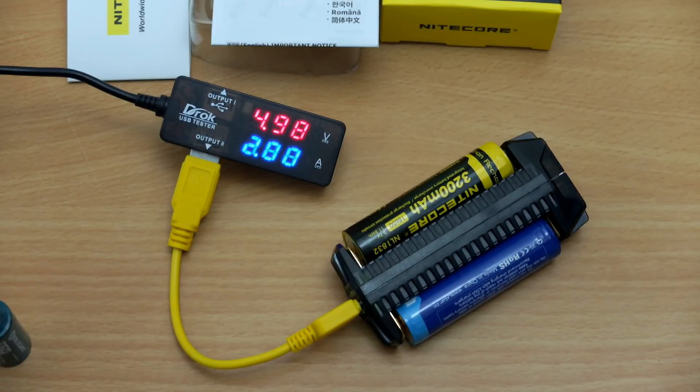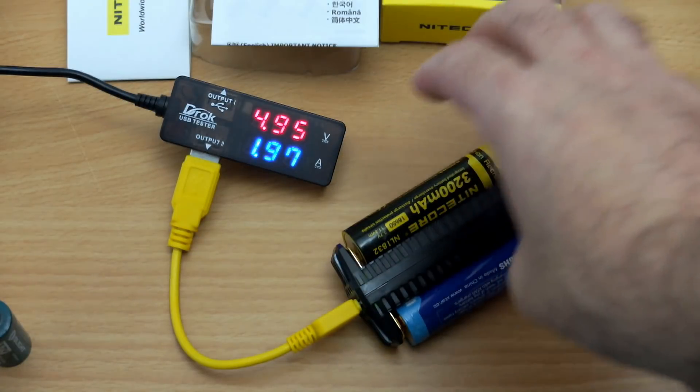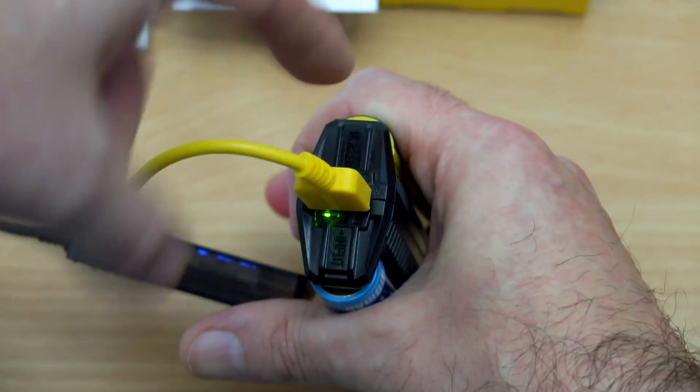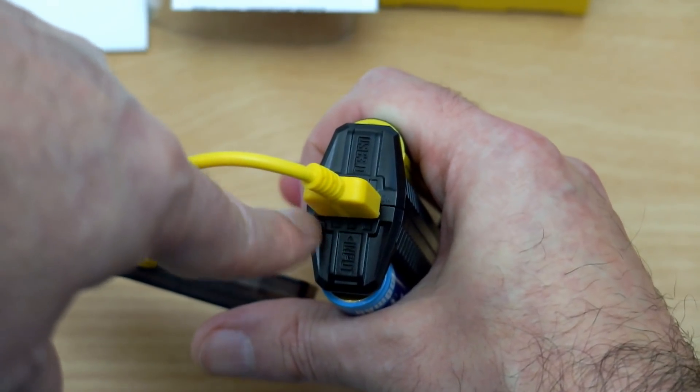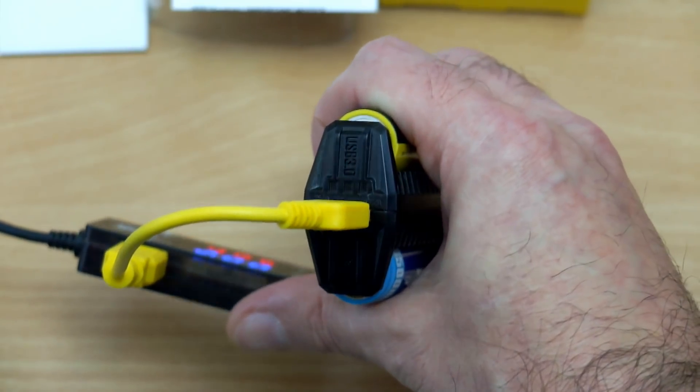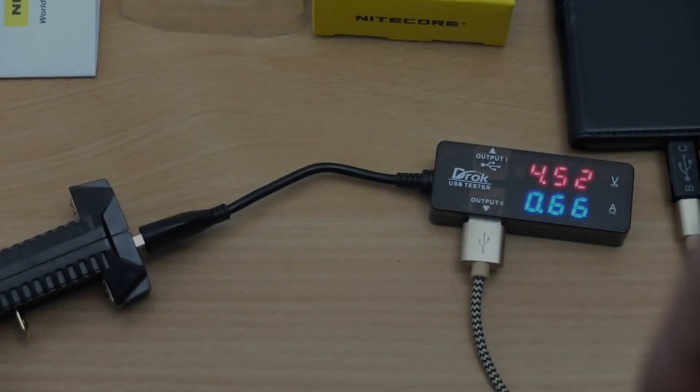With the second cell inserted, you can see we're getting two amps total — so one amp per channel. That's pretty good for such a small, compact charger. The battery level indicator shows one for each channel, so you can see exactly what the charge state is — at least a reasonable idea compared to a single LED.